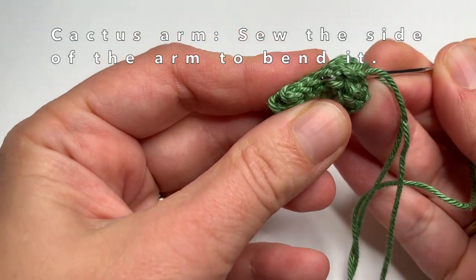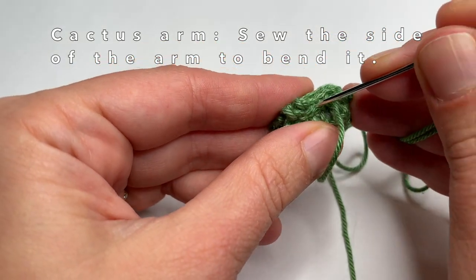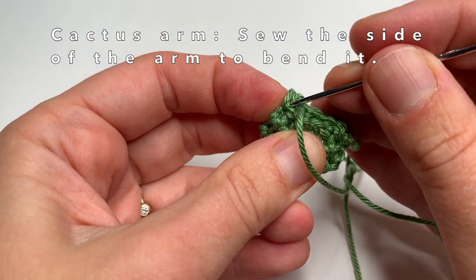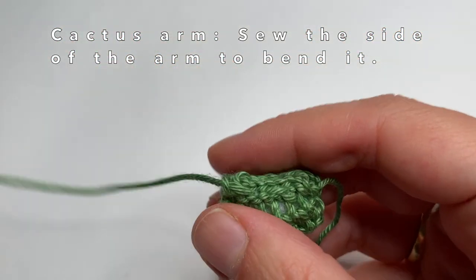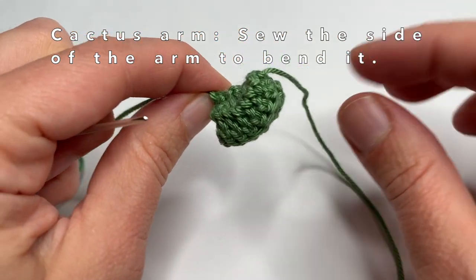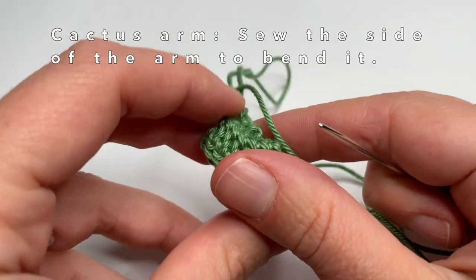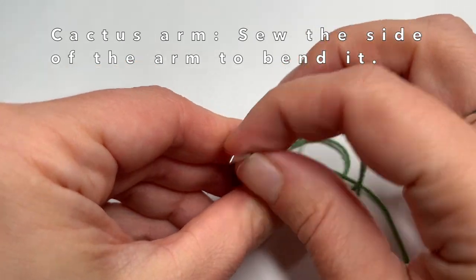Now to give the cactus arm a bit of a round shape, I am going to sew on one side a few times until I get to the bottom of the cactus arm. Pull the yarn and you will see that the arm will become smaller on one side, giving it a round shape. Now I am going to sew in the yarn to make sure it stays in that shape — make a little knot — and then we can sew the cactus arm on our cactus.